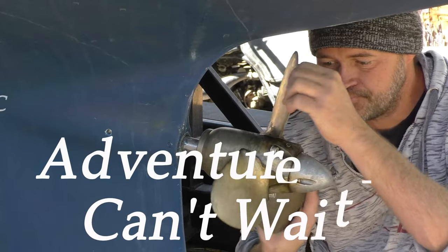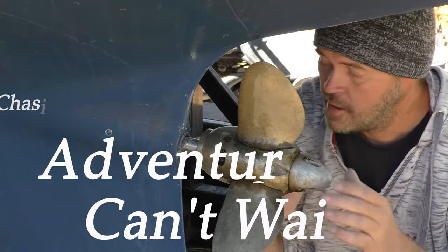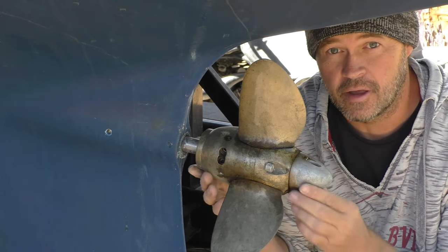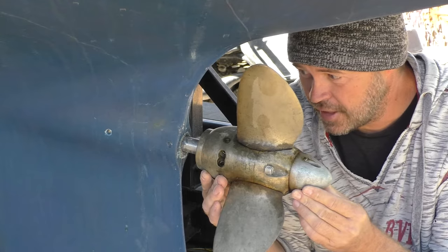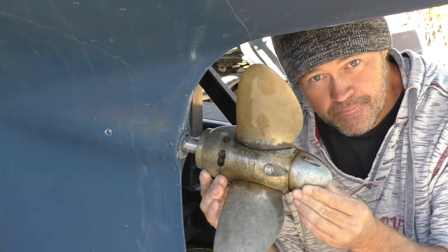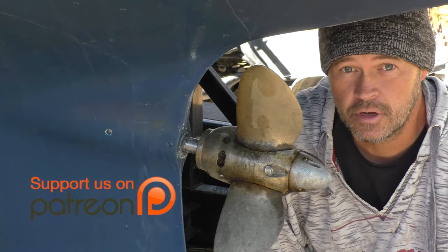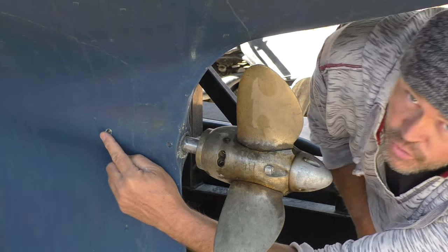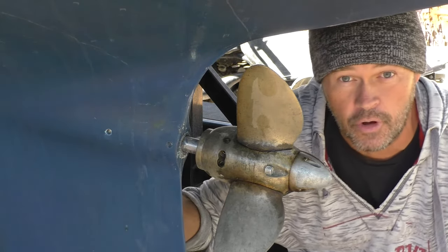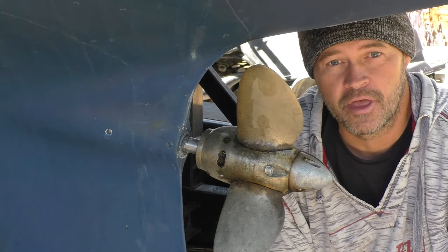Here's our prop — it's a feathering prop. But here is our cutlass bearing, and there's quite a bit of play in there. My major concern is getting these set screws out — one here, there's one here, and there's also two on the other side. I don't think they've been out in a while; they've definitely got some sort of sealant on top of them.